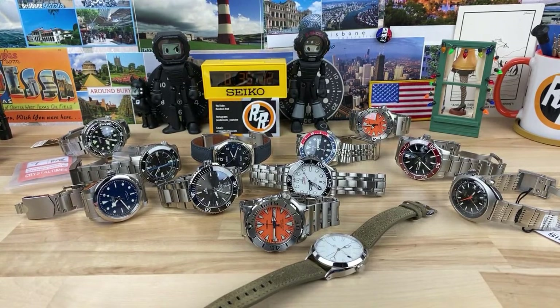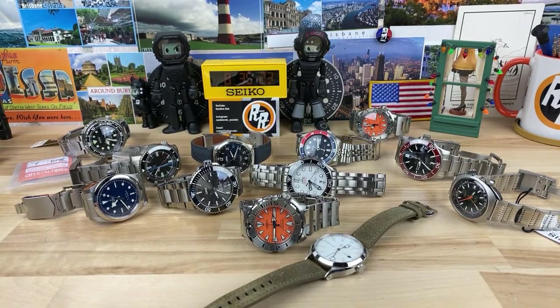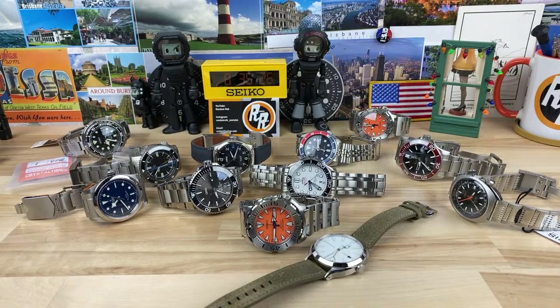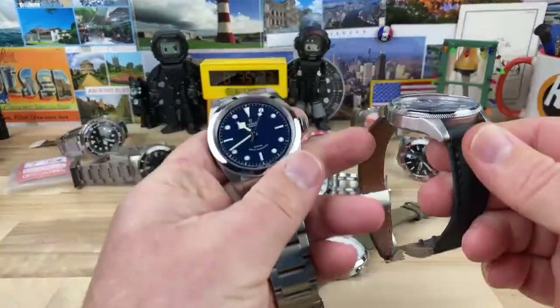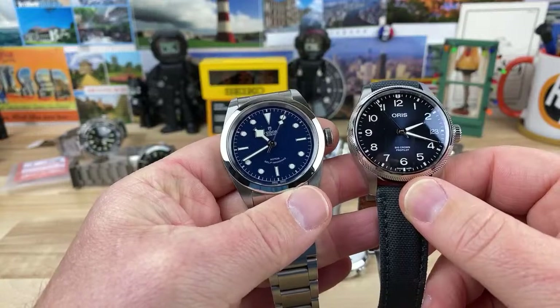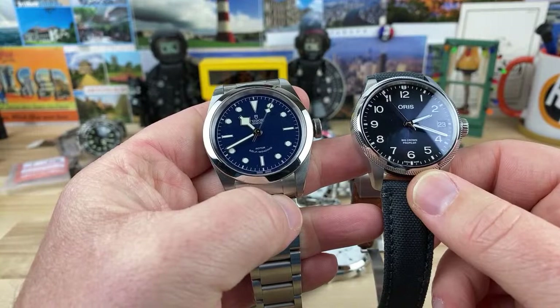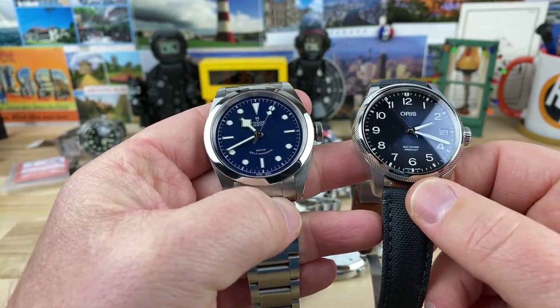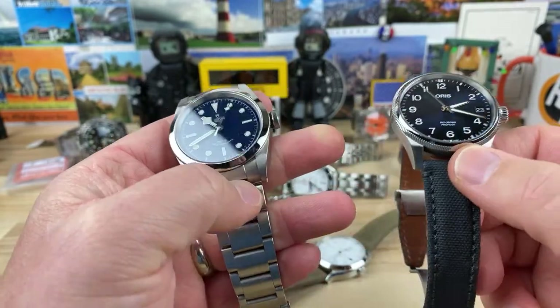John is asking what was your favorite micro brand this year — you mean 2020? Still early in 2021. Weeby asks does the Oris compare equally to the Tudor? I think they're both really nice watches, but you've got to remember the Tudor is just a more prestigious brand because of its relation to Rolex, so you're going to be biased on that no matter what.